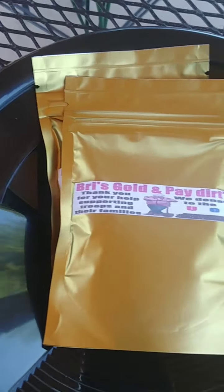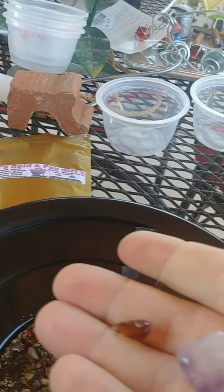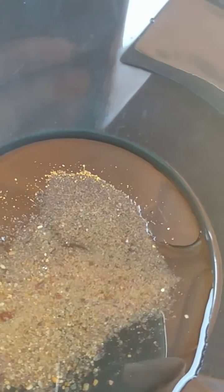Alright, let me open this up. Here we go, bag number one. You can see some nice stones in here — look at that nice color. Alright, so let's pan all this out and see what kind of gold I get. Not bad — I got some gold. Try to zoom in on this for you. Some gold all over, really tiny gold, so it's gonna be hard to get out and separate.